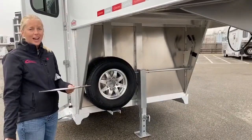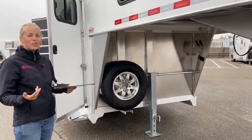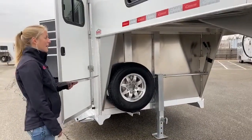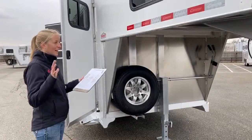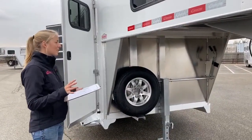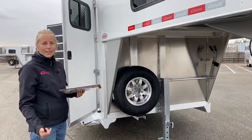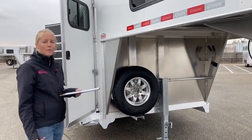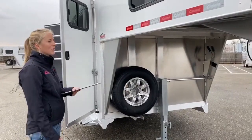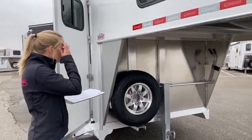The nice thing about getting a hydraulic jack installed is you also get a battery. If you're like me and you use your trailer as your tack room and don't like to take your stuff in and out, it's really nice to be able to have those lights. The days are getting shorter and it's getting harder to see at night, so having lights on your trailer without being hooked into something is a really nice feature. If you guys want some information on that, give us a call.